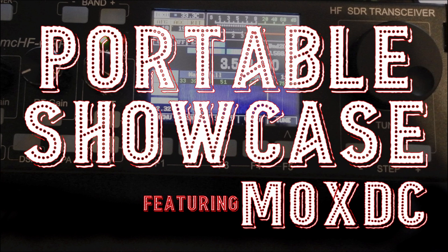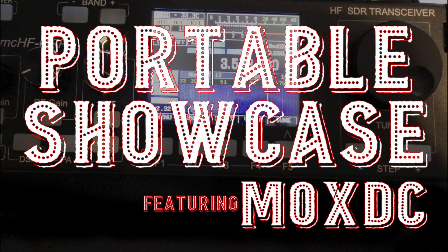It's been a while since I've been able to bring you guys one of these portable showcases, and I'm excited to be back to this series today. If you want to see your portable setup featured here on the channel in the future, go ahead and shoot me an email — mycall at ARRL.net — and I'll send you over some guidelines, and we will see about getting your setup featured in the future.